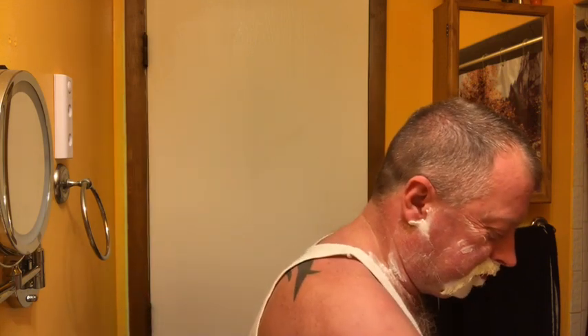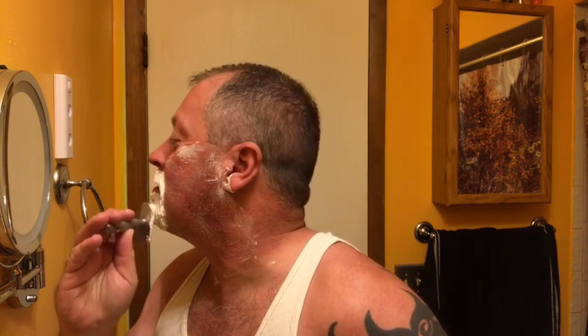Now that's what you call cushion right there — thick, thick and pasty. I was going to say thick and pasty just like my first girlfriend — I couldn't resist, I would have regretted it if I hadn't said it. I'm going to wet my whole face down.